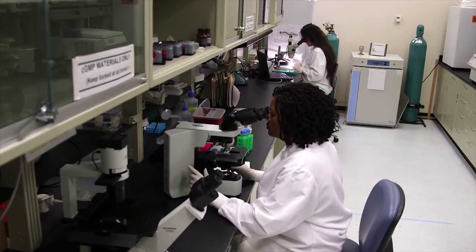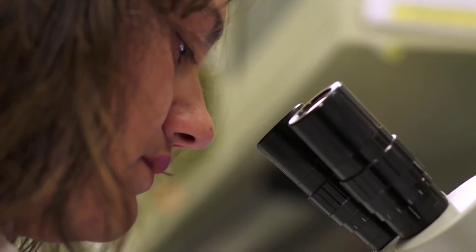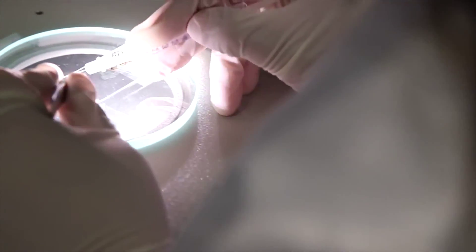Right now, the way that we get these parasites out of the mosquitoes — the speed and the precision just by dissecting them out by hand is phenomenal, but we want to make it better. Good is not good enough.